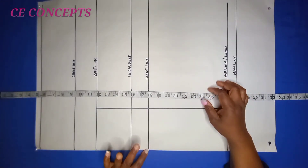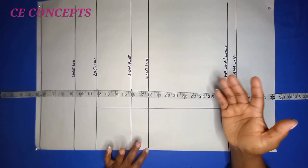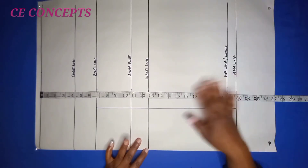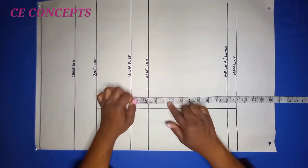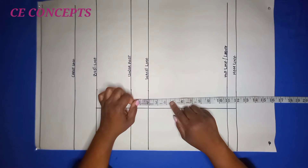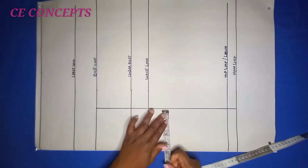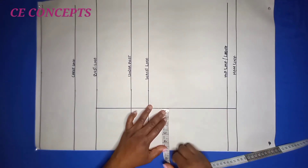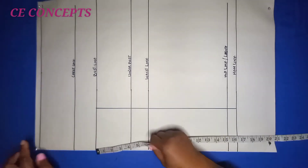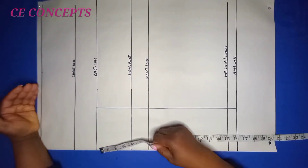From this edge to this line is my hipers to hipers — also called nipple to nipple. My hipers to hipers is 9 inches; I divided it by two to get four and a half inches, then added half an inch to ease, making it 5 inches. So from this folded edge to this line is my apex to apex.